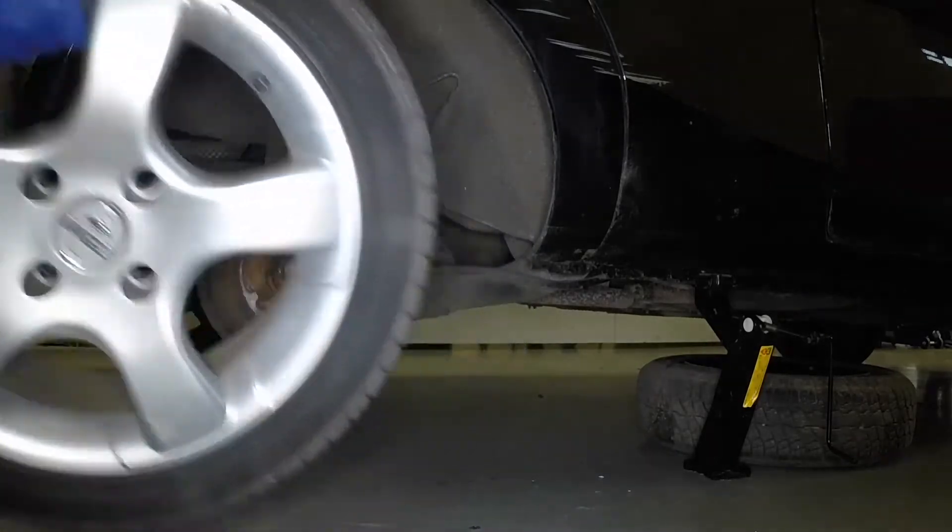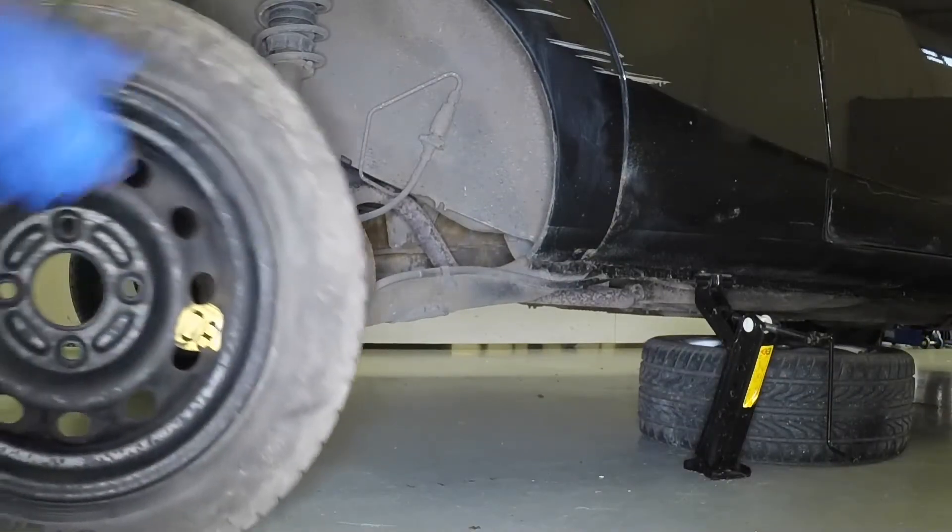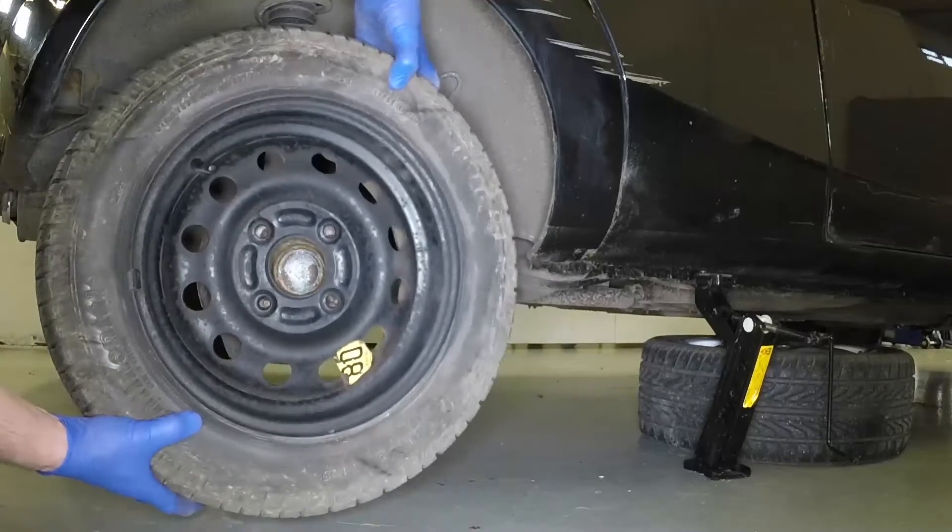Fully unscrew the nuts and remove the wheel. Locate the spare wheel over the hub studs, then refit and lightly tighten the wheel nuts.